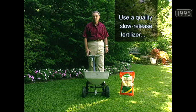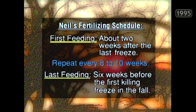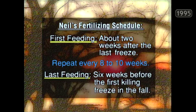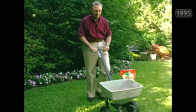Use a quality slow-release fertilizer — that's especially critical if you're in the Don't Bag It lawn management program. Time your first feeding for about two weeks after the last killing freeze in the spring. Your last feeding should be about six weeks before the first killing freeze in the fall, on eight to ten week intervals during that interim period. Always water right after you fertilize. Apply your fertilizer half going north and south, then come right back and go east and west — you'll have a uniform pattern.